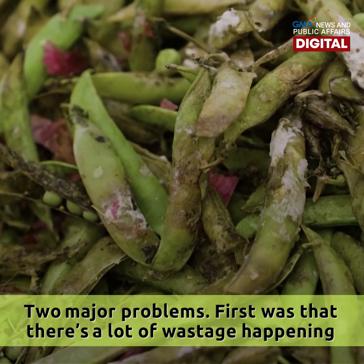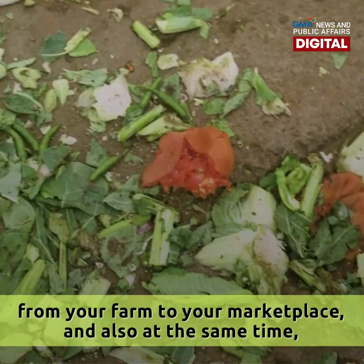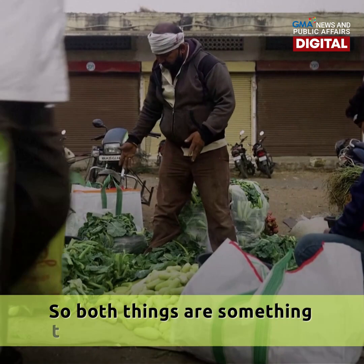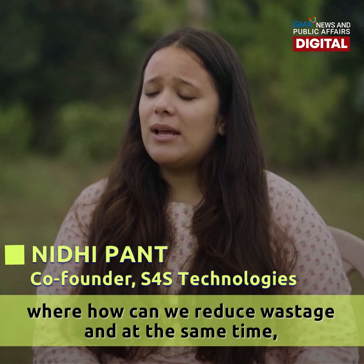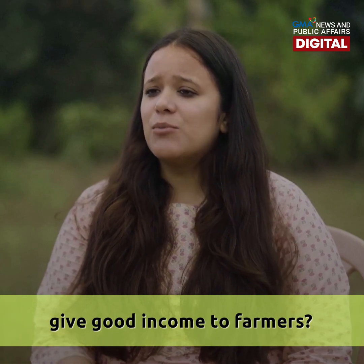There are two major problems: first, there is a lot of wastage happening from your farm to your marketplace, and also at the same time farmers are not getting the right price for their produce. Both of these things appealed to me, and that's why I got started with S4S — how can we reduce wastage and at the same time give good income to farmers.